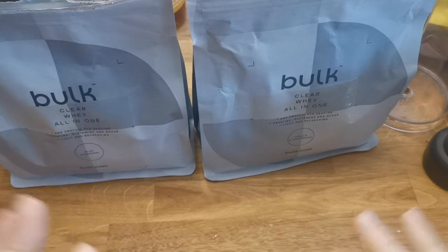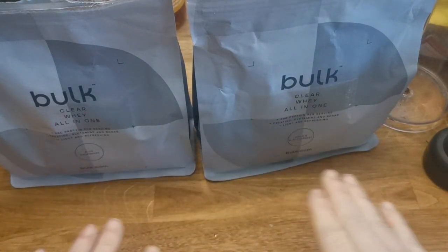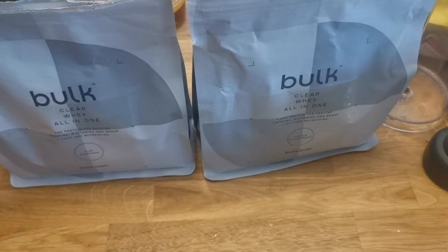I'm Darcy Darkness and this is Behind the Mash Reviews, and I'm going to be reviewing these two. These are the two clear wheys that I have been using for almost about a year, actually.